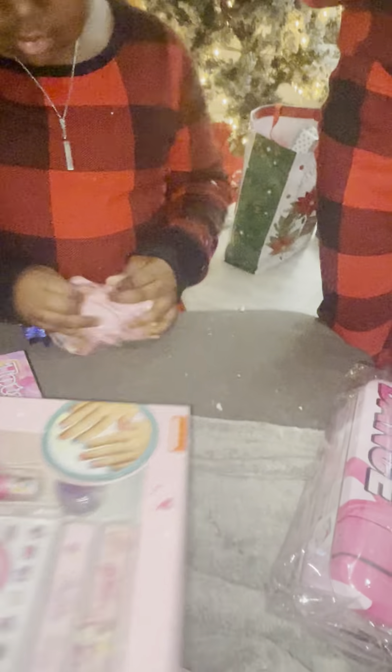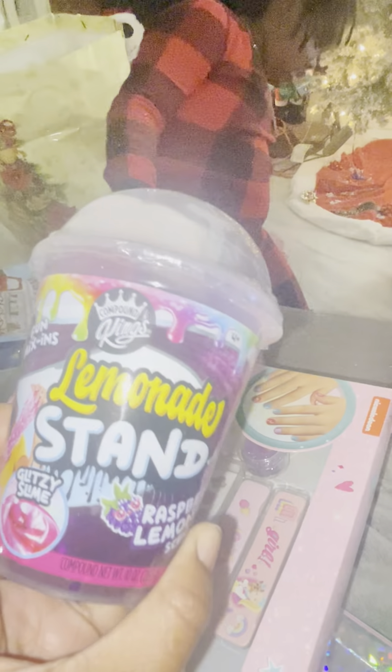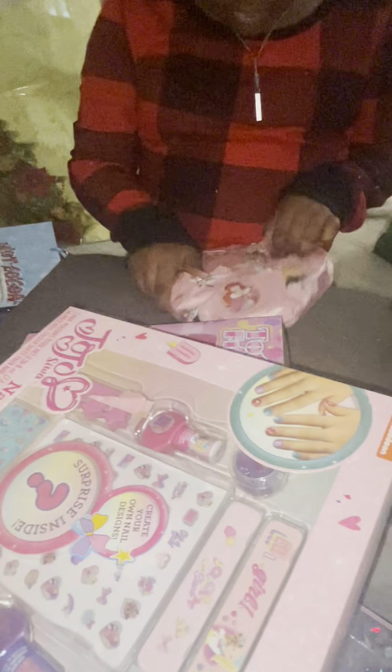This is your slime! Let me see your slime. Lemonade stand slime — raspberry lemonade stand. Go get her those two other gifts.